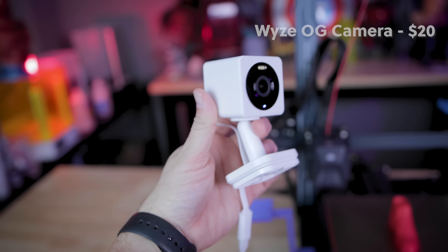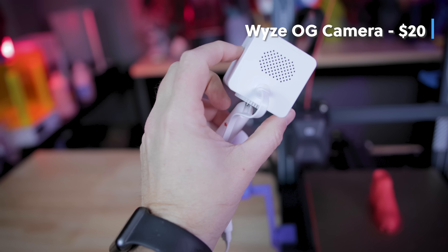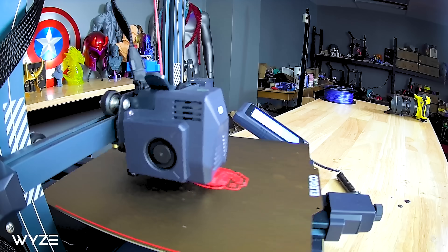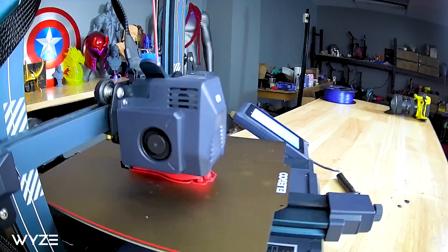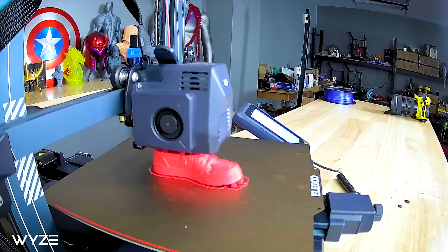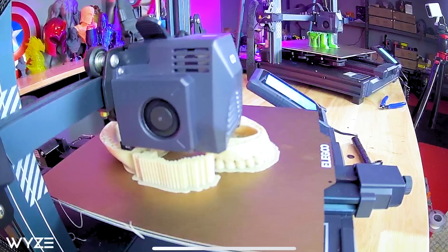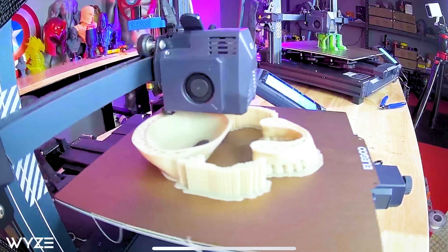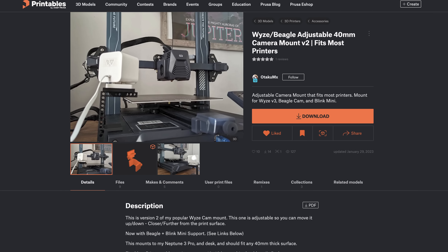This is the brand new Wyze OG camera that's $20. It's a camera you're going to be able to plug in and connect to your network, allowing you to use it as a security camera, monitor your 3D printers, or even create time lapses of your 3D prints. You don't even have to have it pointed directly at one 3D printer — you can have it on a shelf looking at a whole bunch of different machines.